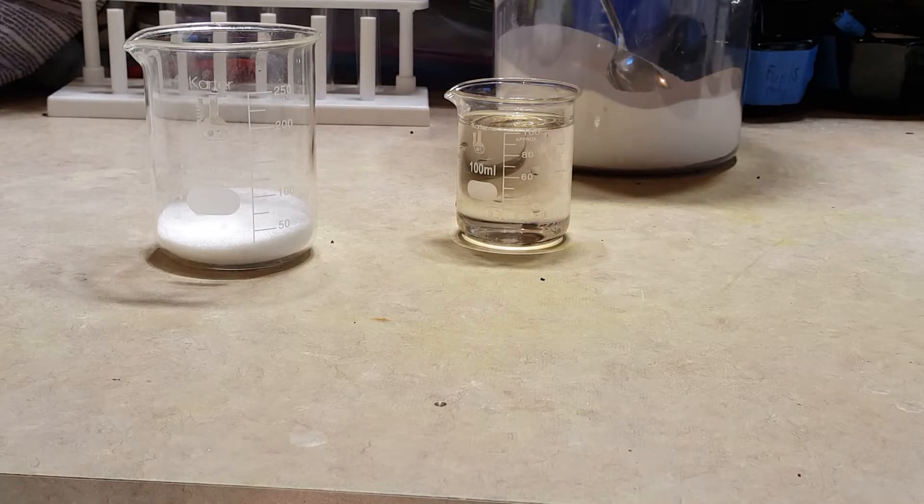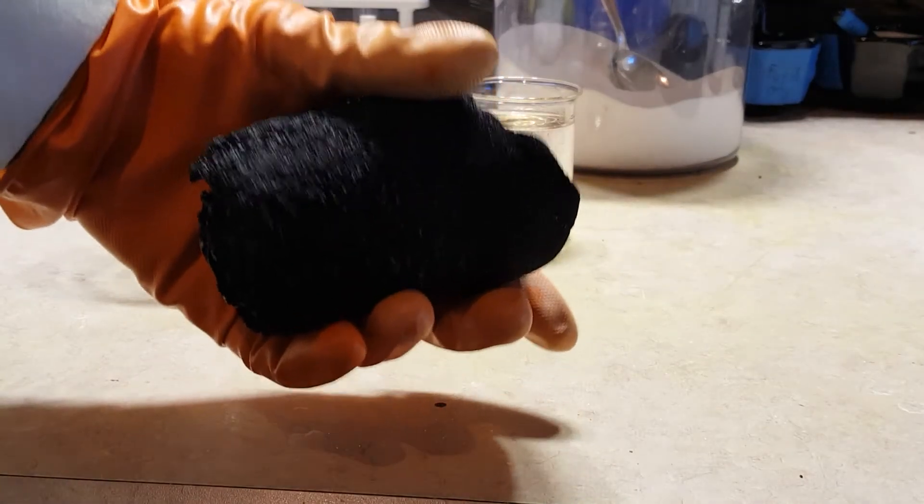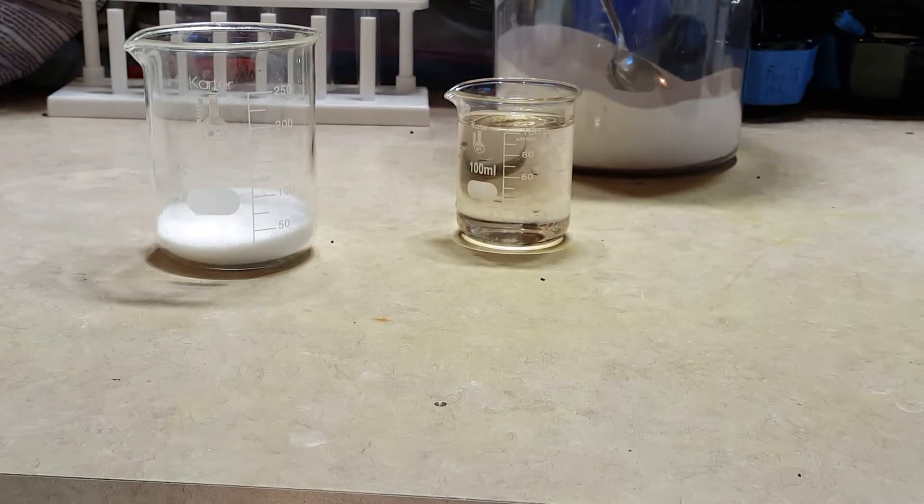Hi everyone, Frankiem here, and today I'm going to show you how to remove all the carbon from sugar without actually burning the carbon to convert it to carbon dioxide. I got this chunk of carbon from just a few grams of sugar earlier by reacting it with concentrated sulfuric acid.